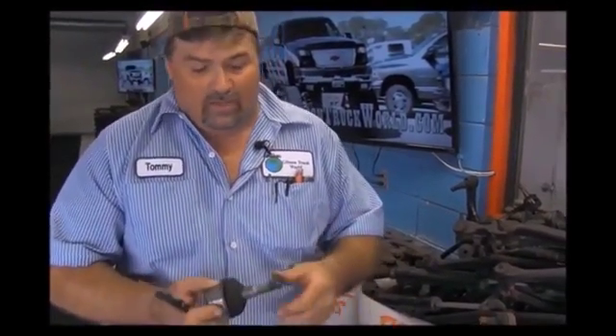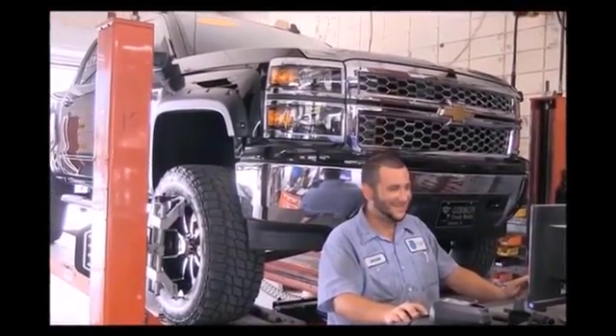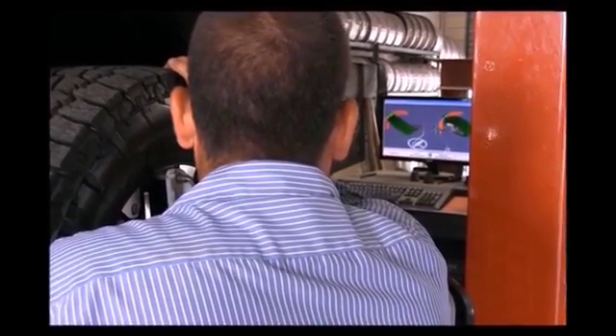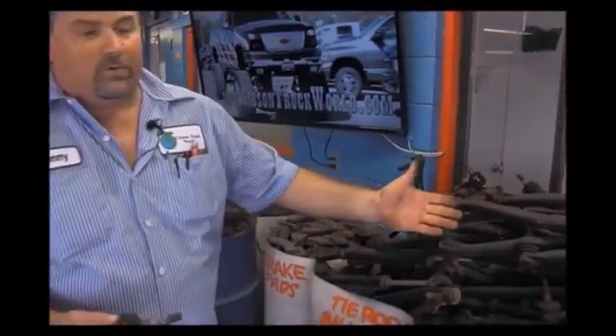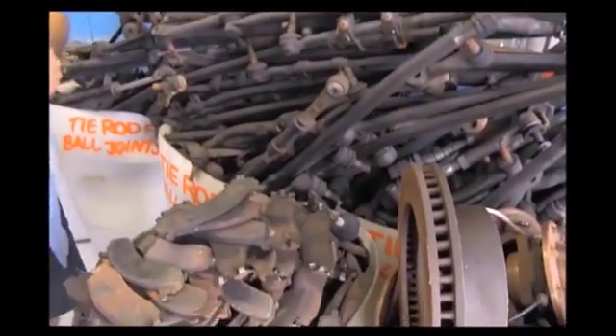There are tolerances that we have on most ball joints — it's not a very large number. The largest number we have on one manufacturer is 60 thousandths. Even if we're at 25 or 30 thousandths, once it hits our alignment machine, if there's any kind of movement that changes the numbers on the screen — any kind of camber or toe change from a playing component — it's changed. As you can see, we have barrels of tie rod ends, ball joints, and control arms.